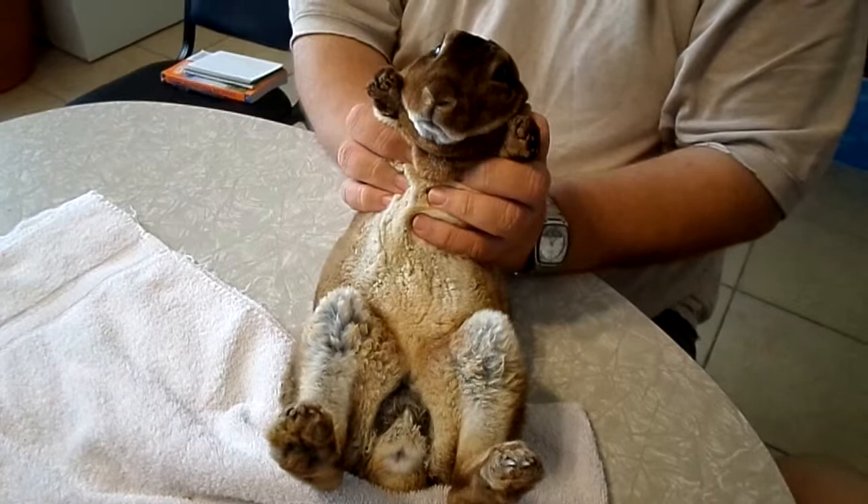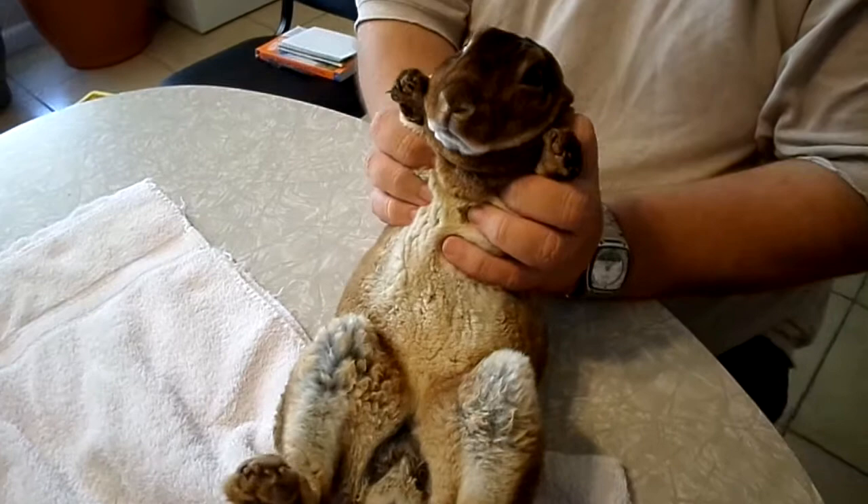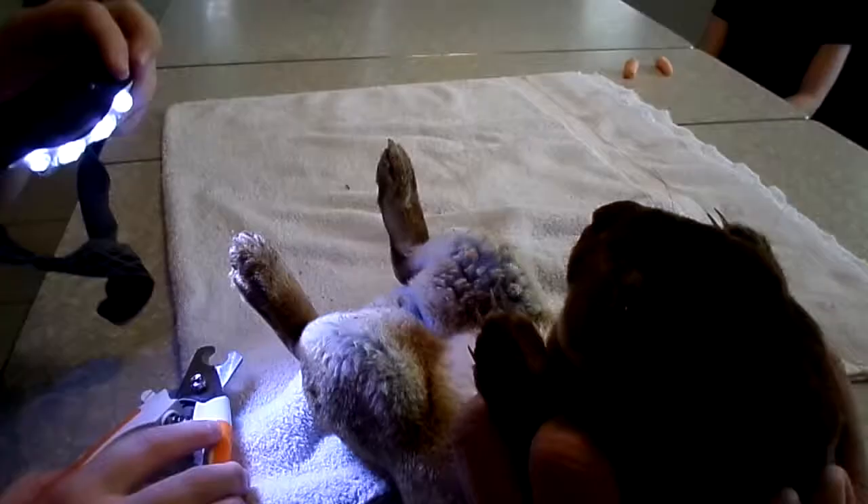This is how you hold them to stun them so that you can actually trim their nails. You use your thumbs to hold their ears down so that you claim dominance. You use the rest of your hands to hold their paws, and your index fingers to hold their jaw and their neck in place. When you do that, they don't fight as much.